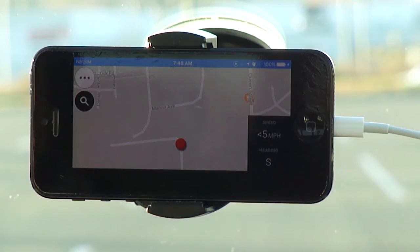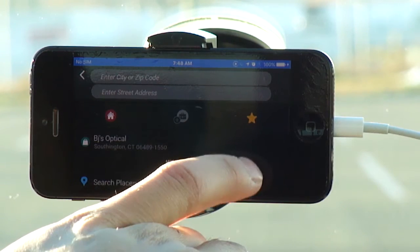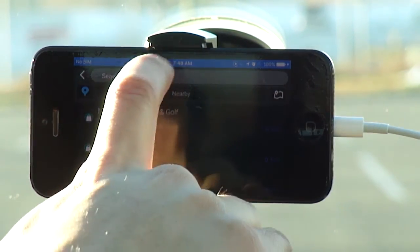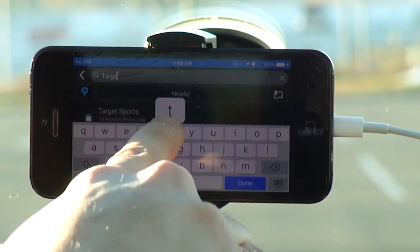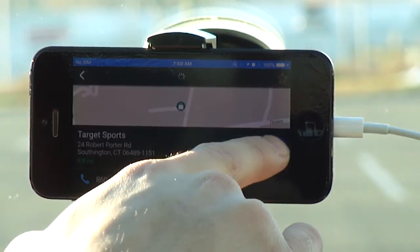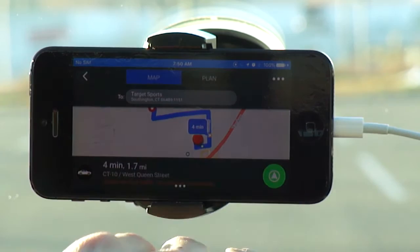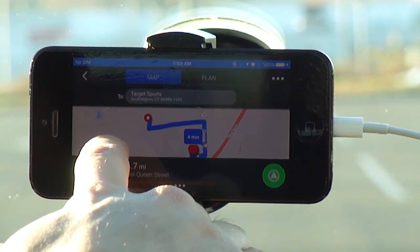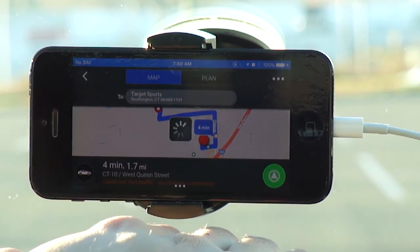So let's take a look at how this application works. I'm going to set a route — I don't know the address off the top of my head, so I'm going to go to search places and search nearby. I'm going to search for my local Target right here, and you hit that plus button to set your destination. Then of course you have the map which gives you a guide of where your destination is and how you're going to get there. Let's start the route.